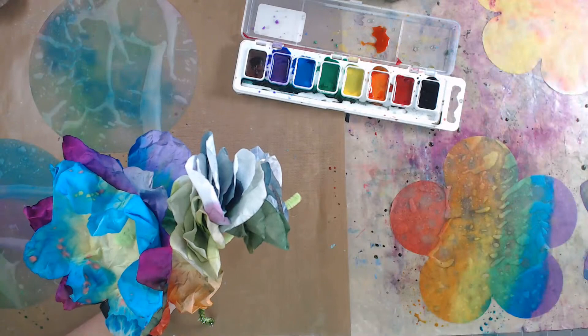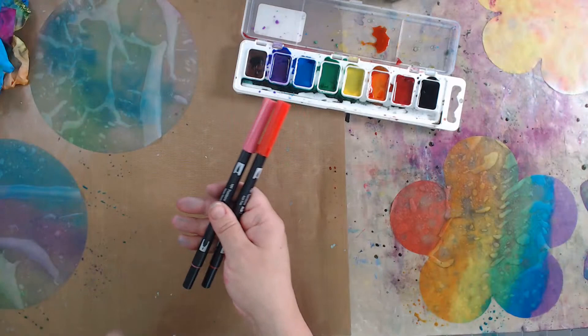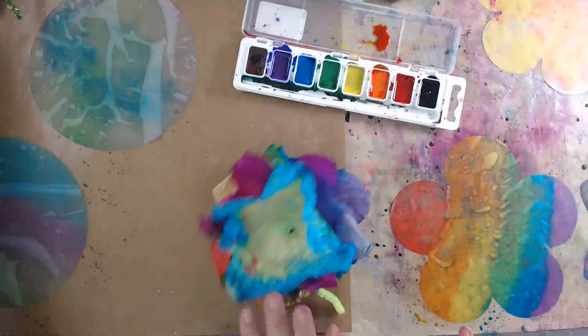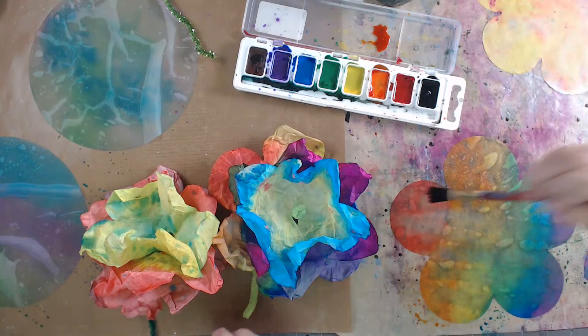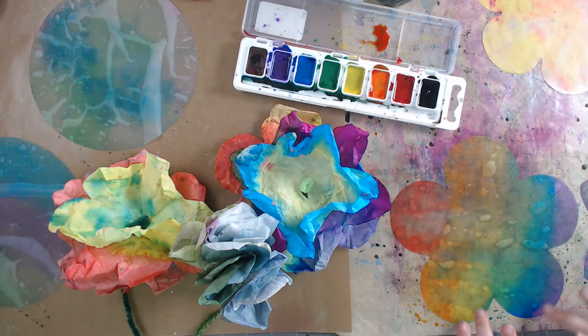To summarize: you can use watercolor paint, water-based markers, or spray mists on the diffusing paper or coffee filters. You can use a water bottle to spray it or just a paintbrush with water. For assembly, use pipe cleaners - or if you don't have them, string them up. You can even hang them separately as hanging flowers. Two main flower types: the nested flower and the pie-shaped flower.